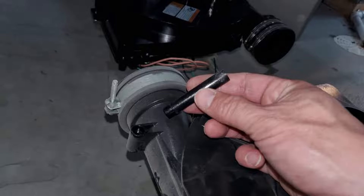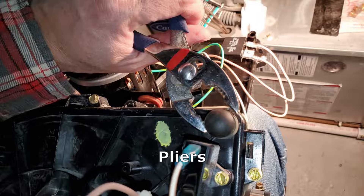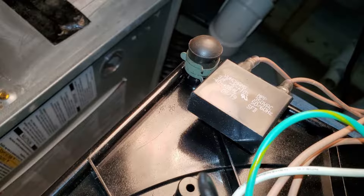There are some spacers that you'll need to reuse from the old flow inducer motor, so pull those out and put them into the new motor. There's also a plug near the top that you'll reuse — take that off with the pliers and put it onto the new unit.